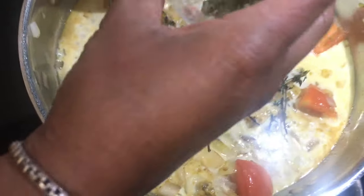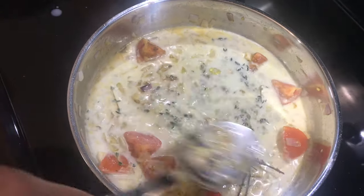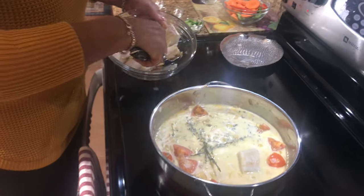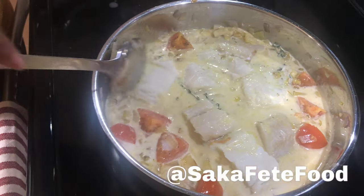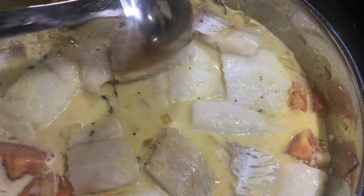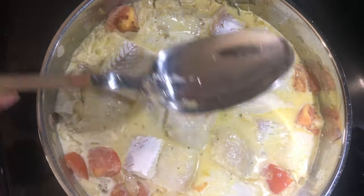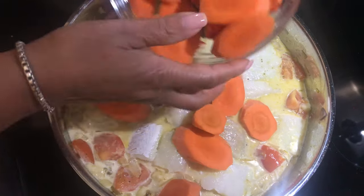Now I'm seasoning up — I'm putting my green seasoning, give it a stir, then I'm gonna add my cutfish pieces in there. You can see I use the boneless ones. We're not going to add any water because we already have the water from the coconut. Next step, we're going to put our veggies — carrots and peppers.